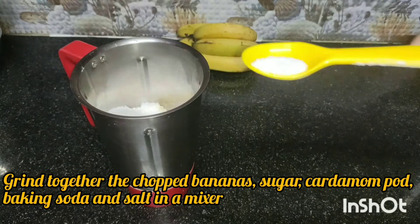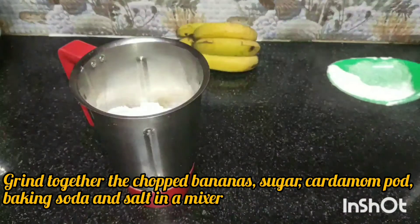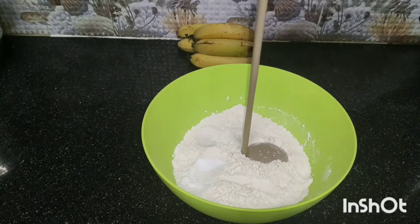I will add 1 teaspoon of baking soda. It will be just a little bit.